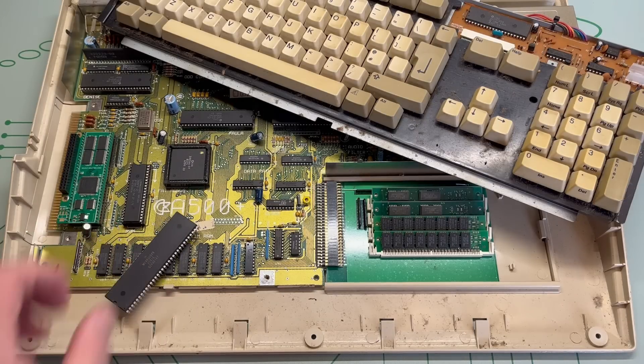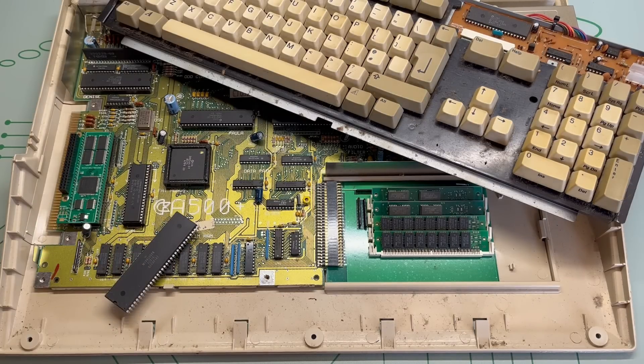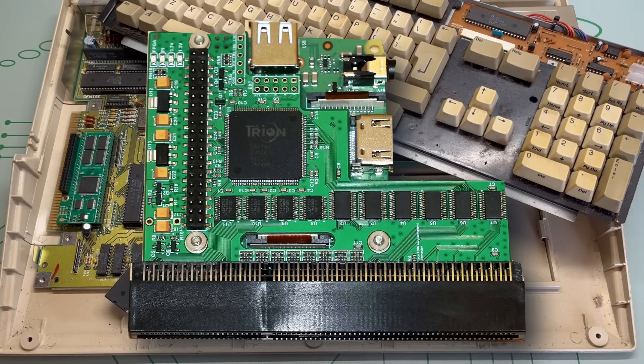So now with the latest iteration of the PiStorm available, the PiStorm 32 Lite for the Amiga 1200, I thought I'd give it another go.